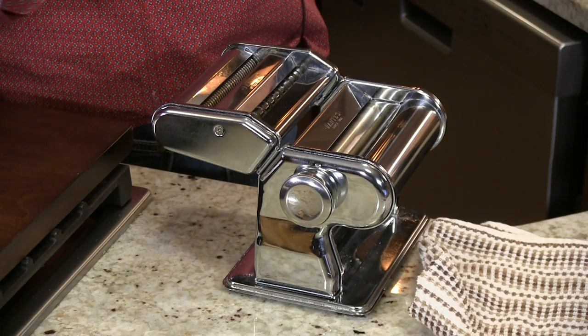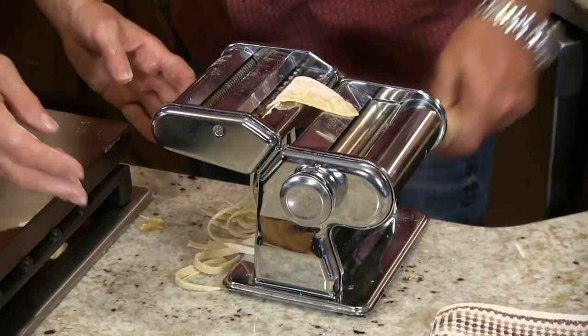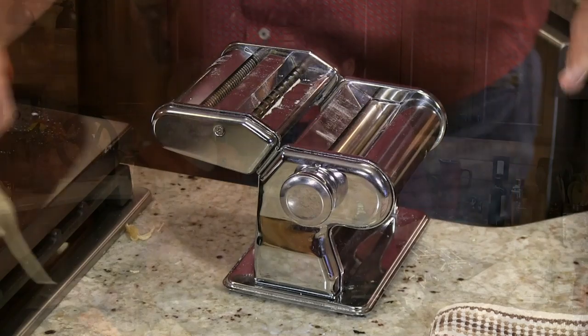Tonight we're gonna make some fettuccine — homemade fettuccine. When we say we're gonna make it, we're actually gonna make it. This is a simple little machine right here. We're gonna show you how to make your own pasta. I'm talking 25 bucks, they're very inexpensive. And the recipe is so easy to make. Once you've made your own pasta, you won't want to buy it.